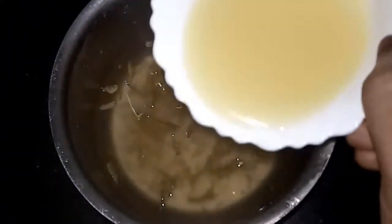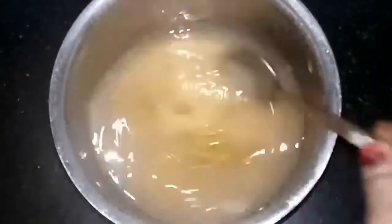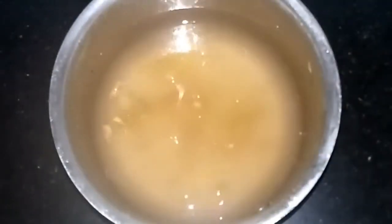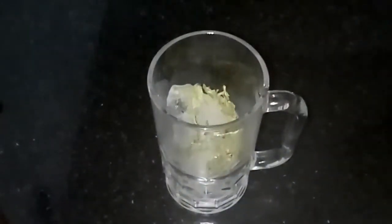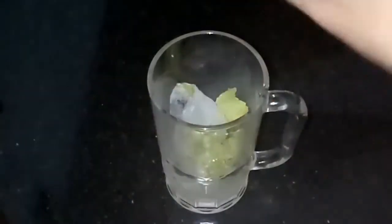Now it is at room temperature. We have to add the lemon juice at this stage — do not add lemon juice when the sugar syrup is still hot, only add it when it is completely cool. We have already filtered the lemon juice, but since it still has ginger pieces, we have to filter the squash once more.